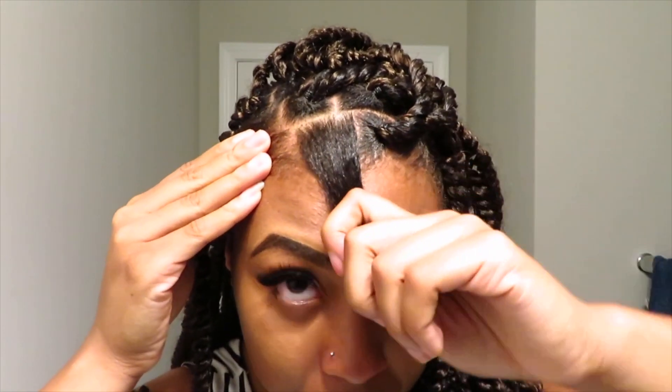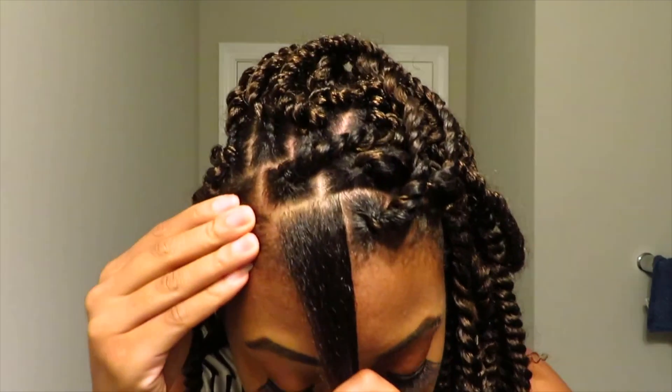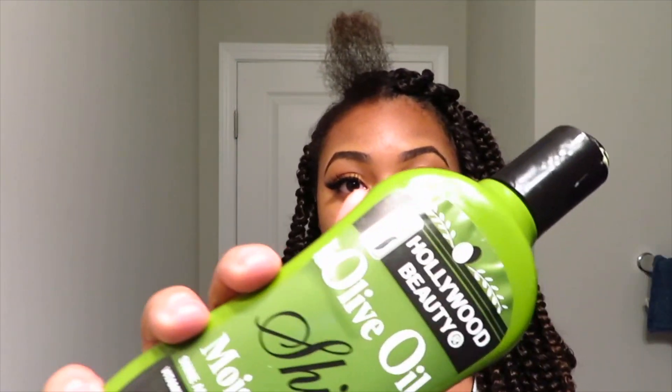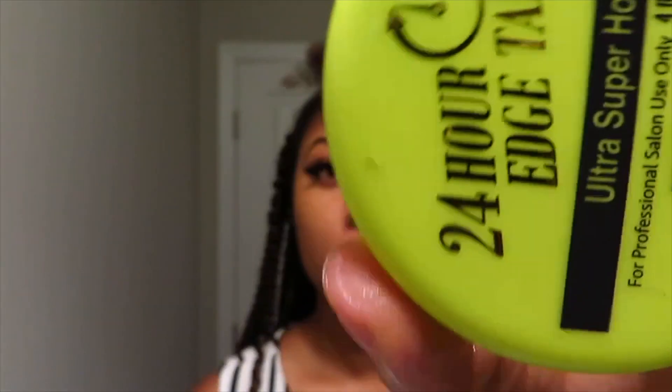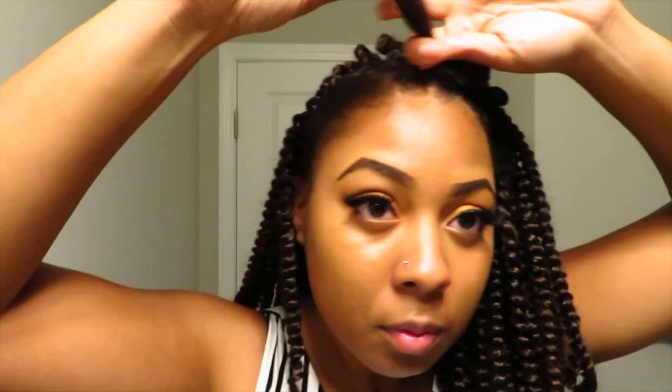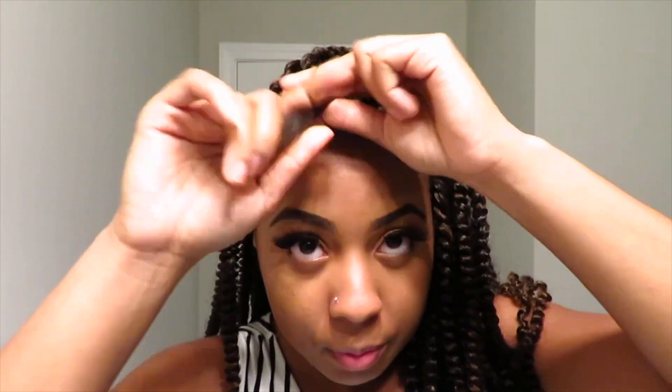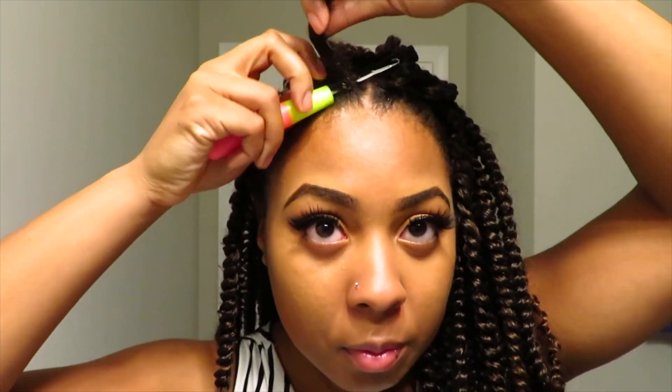Now it's time for the magic and the illusion. As you can see, I've parted off my hair into boxes in the front section that we sectioned off earlier. Make sure the parts are staggered from your cornrows in the back. I'm using some olive oil moisturizer to moisturize my hair — this is a protective style so you want to make sure your hair is nice and moisturized. Now take your choice of edge control.